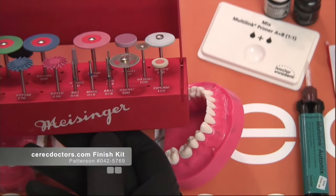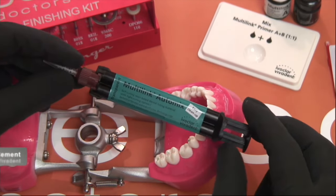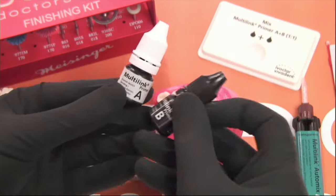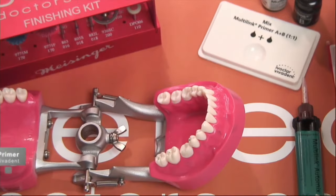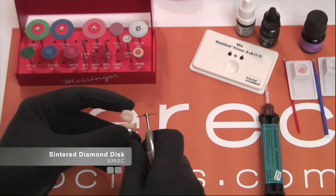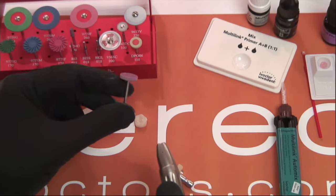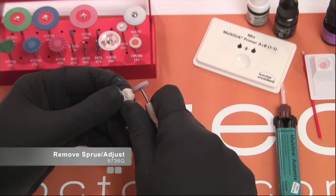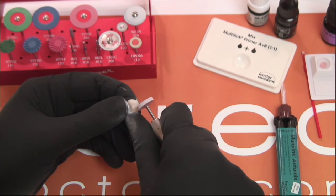We've already milled the Vita Enamic, and now we're going to talk about polishing and removing the sprue using the Meisinger kit, and how to cement the material using multi-link. The first thing we're going to do is cut off the sprue using a disc, then go to the stone wheel — burr 9736 in the kit — which is used at low speed and moderate pressure to remove and smooth out where the sprue was.